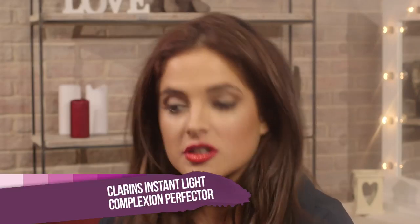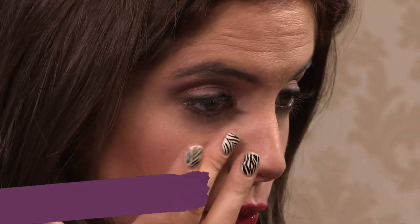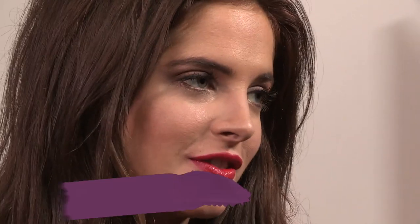Next up, I'm using this Clarins Complexion Perfector on my cheekbones. You don't want to use a bronzer because it will take the attention away from the lips. Just dabbing this under the eyes and on the cheekbones. You wouldn't want to use a blusher with a red lip because there would be too much red going on. It's quite sheer and highlighting, so it works really well. I hope you like my tips and tricks for getting a classic red lip look — if you do, give this video a thumbs up and don't forget to subscribe.